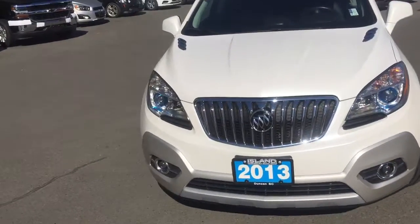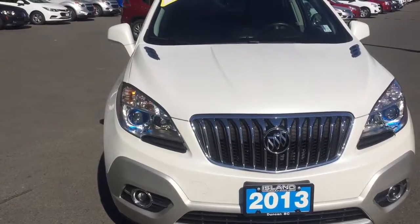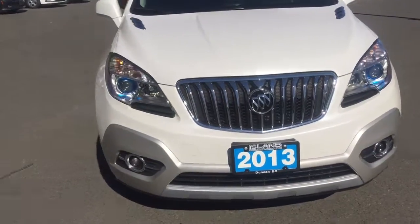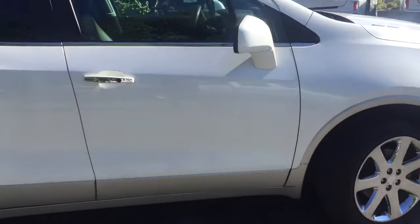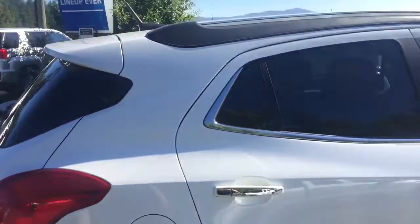We have our nice pearl lights, our 1.4 liter four-cylinder engine — the whole Buick experience. It's just a fantastic looking SUV. You'll notice you've got your HID marker lights up here as well with a nice chrome grille, fog lights at the bottom, nice chrome wheels with Continental tires — the tires are nice and good, one of the best in the market. Chrome door handles as well that add to the nice wheels and the roof rack.